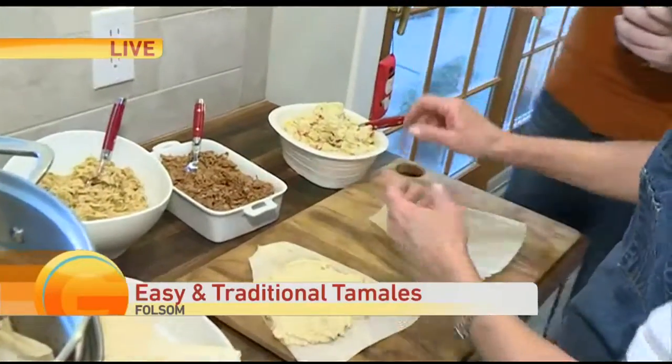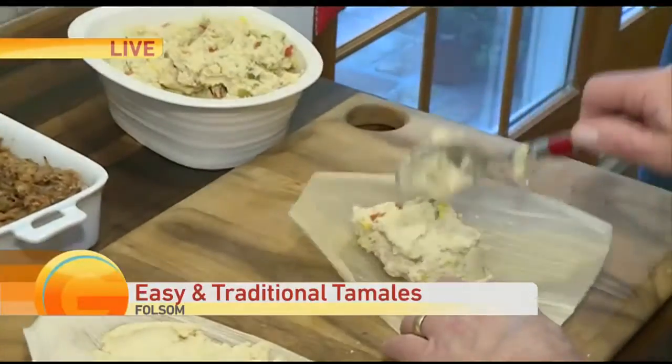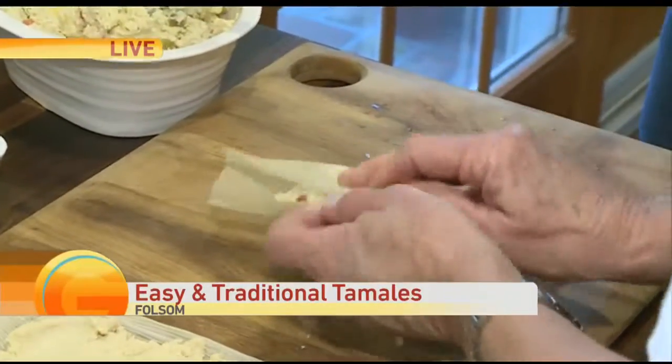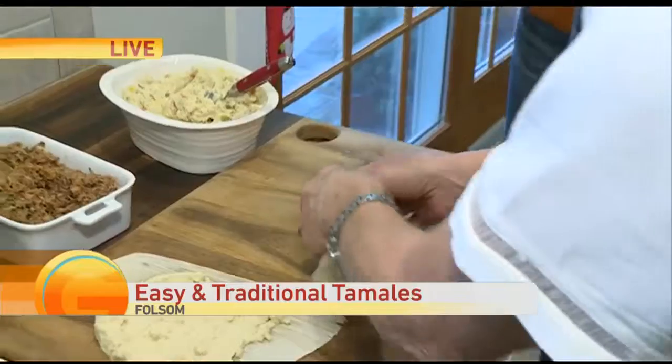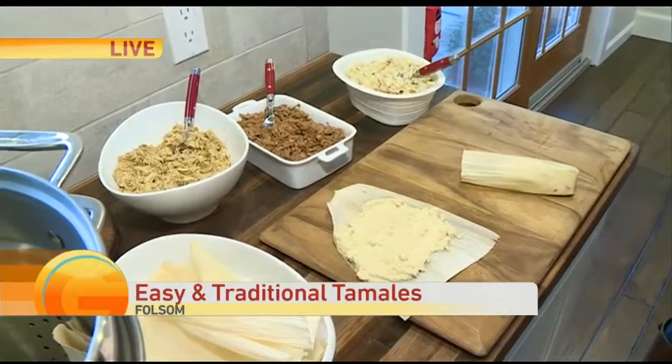If you want to make things even easier, you can take the masa and mix it with the ingredients — just lightly mix. This is a vegetarian one; I get lots of requests for vegetarian. Then you literally plop the filling in the middle and fold. The vegetarian one I like has cheese and a little slice of jalapeño for flavor — this one has green chilies, cubes of pepper jack cheese, and red peppers, because it looks pretty.